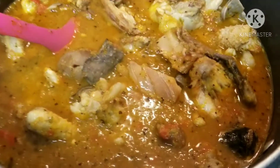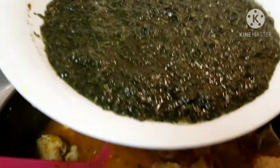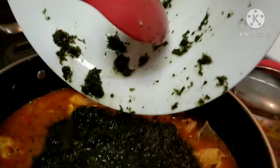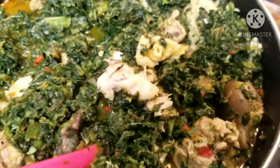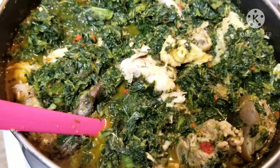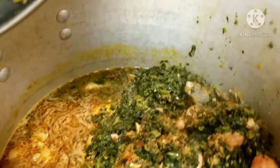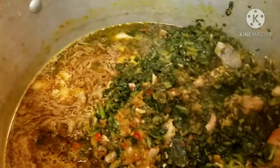You can see that the soup has properly boiled, so here I'm going to be adding the okazi leaf first. This is my blended okazi leaf. I'm going to transfer this soup into another pot because this pot will not contain all this soup — it's a big pot. I'll add the remaining okazi in the new pot.